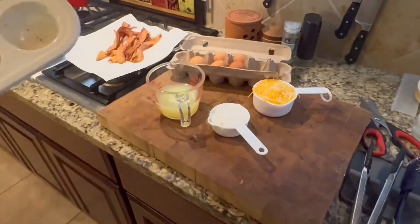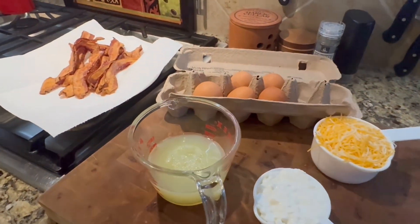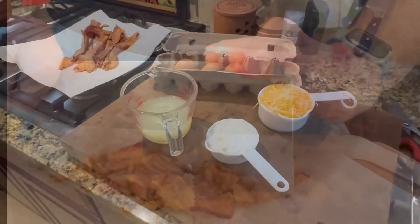Just in case you want to make these delicious egg bites: I have five whole eggs, three quarters of a cup of egg whites, 11 strips of bacon cooked and crumbled, chopped up really fine. I have a third of a cup of cottage cheese, some salt and pepper, and a cup of finely shredded cheese.